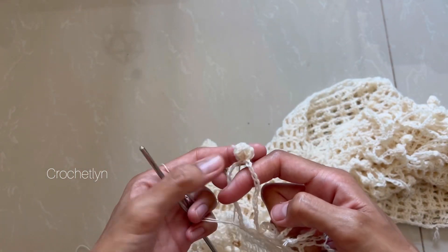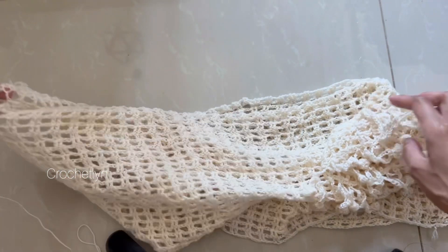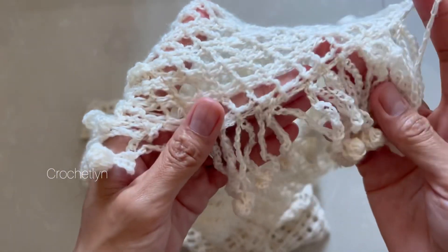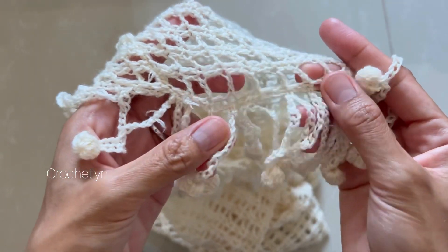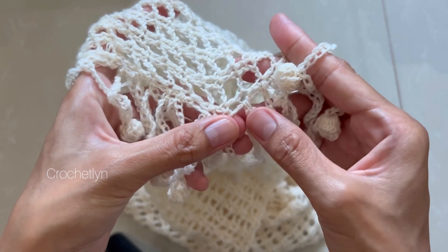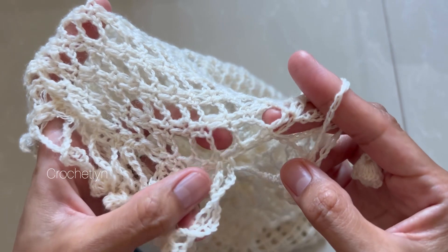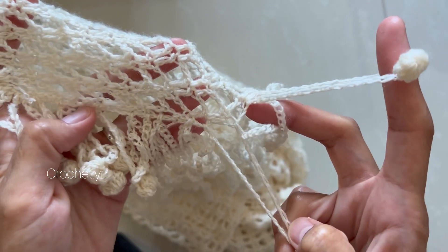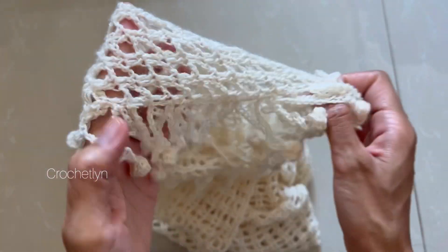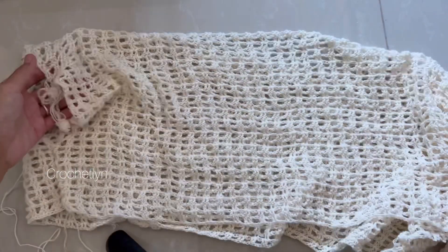As you can see, this is how it looks. I'm placing the bobble decorations in every box after the pattern, all the way around — here, here, here, here, here, here, here. Just simply all the way around. Go ahead and do that, and I'm going to meet you once I'm done.